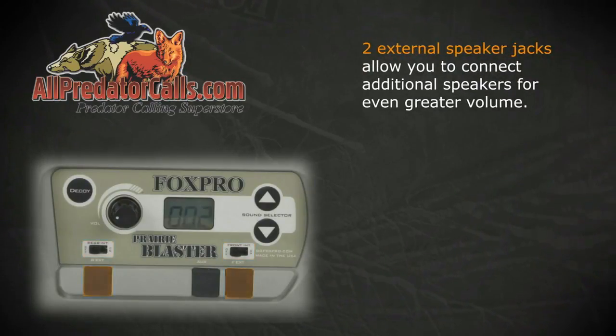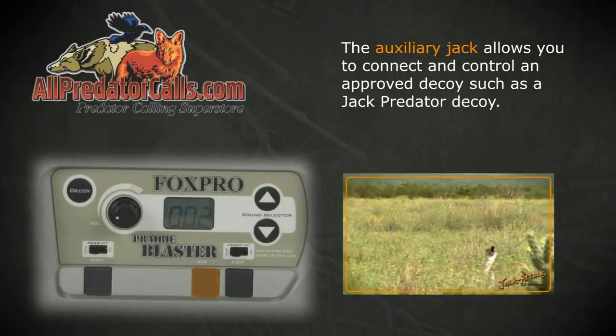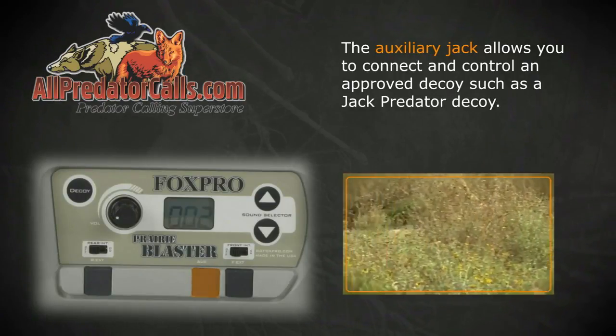Two external speaker jacks allow you to connect additional speakers for even greater volume. The auxiliary jack allows you to connect and control an approved decoy, such as a Jack predator decoy.